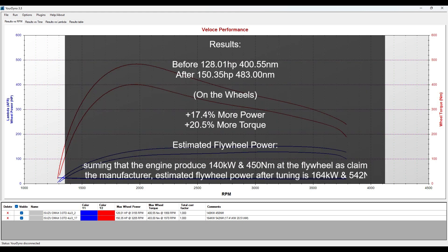Let's analyze the results. We've gained 17.4% more power and 20.5% more torque. Assuming the engine produced 140 kilowatts and 450 newton-metres at the flywheel as claimed by the manufacturer, the estimated flywheel power after tuning is 164 kilowatts and 542 newton-metres.